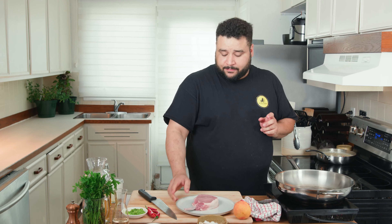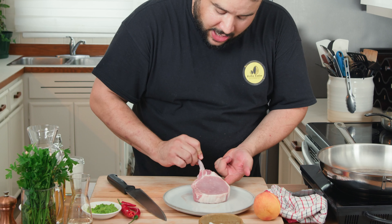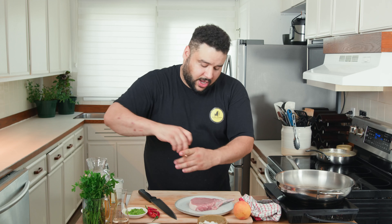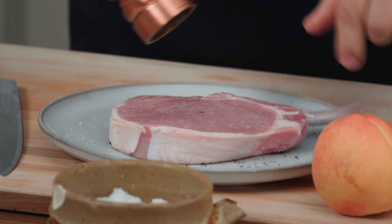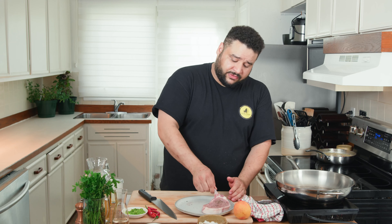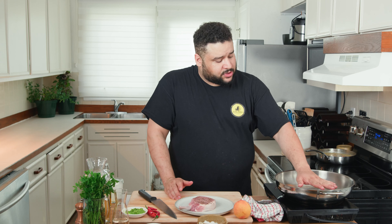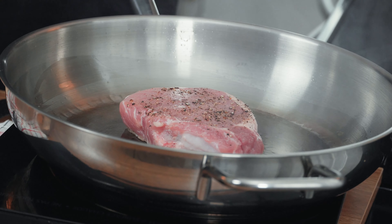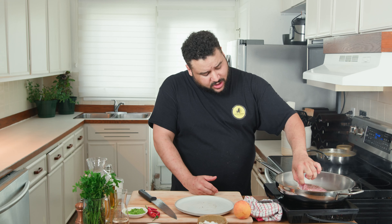While that's simmering and reducing, we're gonna sear our beautiful Canadian pork chop — Quebec pork chop. Look at how perfect it is. A little salt on both sides, cracked pepper on both sides. You always want to put your meat on a different surface than where you cut your vegetables, just to be safe. Once your pan is nice and hot, add a little touch of oil. Add the pork away from you — always away from you. Don't touch it, let it sear. Once it's seared it's gonna unstick and we're gonna be able to manage it.